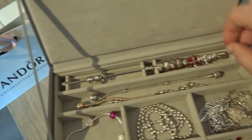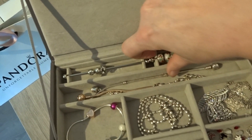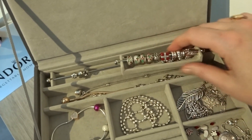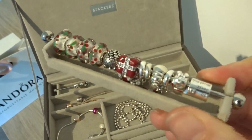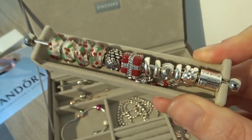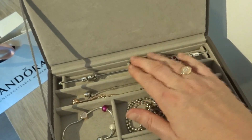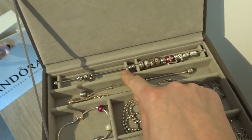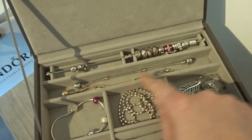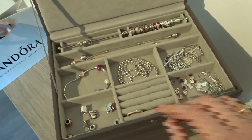One thing I want to show you is these charm bars. You can buy them separately and they fit into your jewelry box. As you can see I have sorted out all my Christmas charms, which I will be creating a Christmas bracelet with pretty soon. They fit two charm bars in, and if I want to I can put more charm bars here, but I only have these two. So this was the top lid.